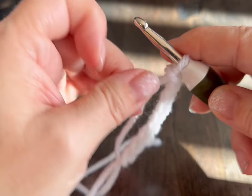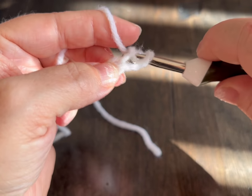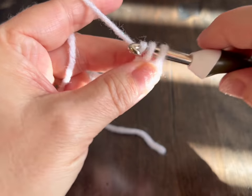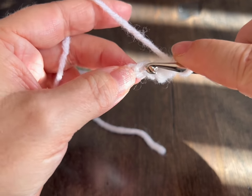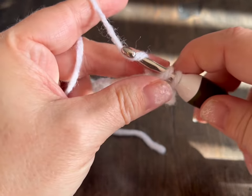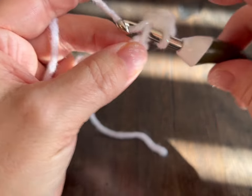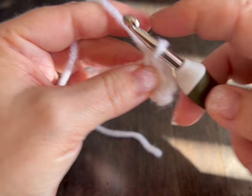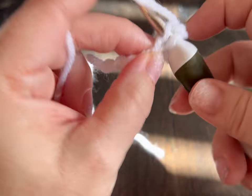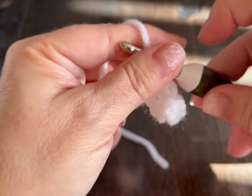We're going to go into that second chain from the hook and we're doing a single crochet. To do a single crochet you go in the chain, pull your yarn through, yarn over, go through the two loops. You're going to do this to the end of the row, which will give you eight single crochets. Do that and meet me back!